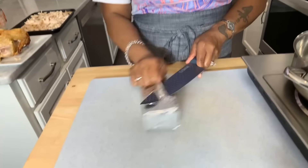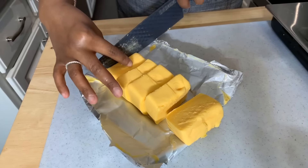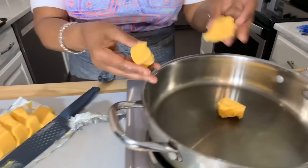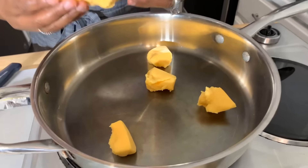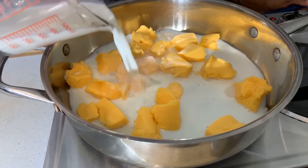Now that we have our chicken nice and pulled apart, let's go ahead and take this time to chop up some of our Velveeta. This is a 16-ounce Velveeta and I want to chop it into cubes so that it melts a little bit quicker. This recipe does not require butter — if you want to use some butter sure, but I don't. We're going to put the Velveeta into the pan and add about a cup of milk to get almost a cheese sauce or cheese whiz consistency.